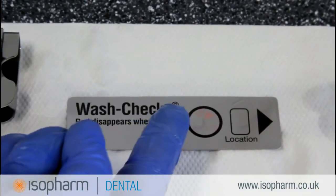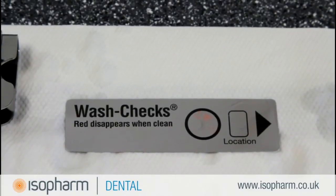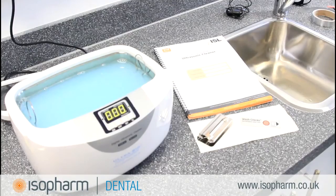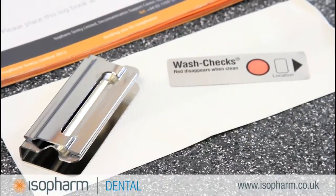Should any red soiling remain, this may indicate ineffective cleaning and a second soil test should be performed. If the process fails a second time, the machine should be removed from the decontamination process until the reason for the fail has been identified.